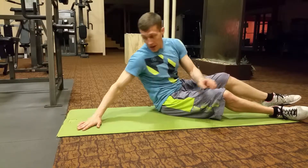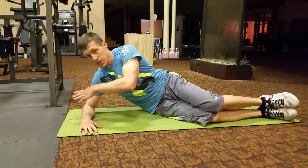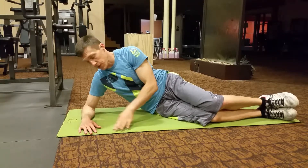Now you're going to do a side plank. I want the forearm completely flat. If you need to adjust the angle a little bit for your shoulder, that's fine.